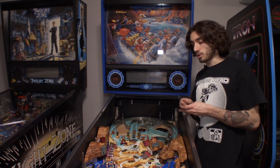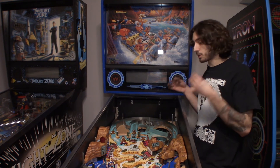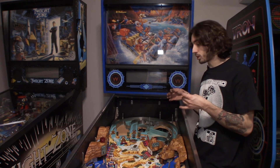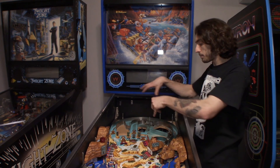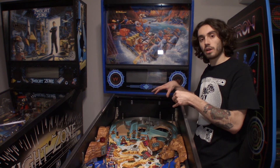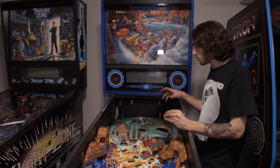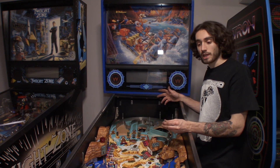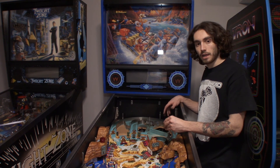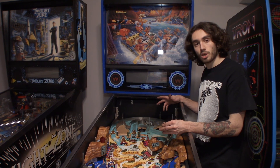That about does it for this episode. Hopefully this will help you guys figure out how to take apart the upper playfield on Whitewater, because the upper playfield on this game is like five ramps entangled all on top of each other. There's really no good visual guide out there for how to take this apart — there are some text guides but it's hard to know what to do where. This gives you a full visual representation of how to take everything off. I hope this helps you guys out, and we'll pick back up in the restoration next episode. Thanks for watching — I'll see you soon.